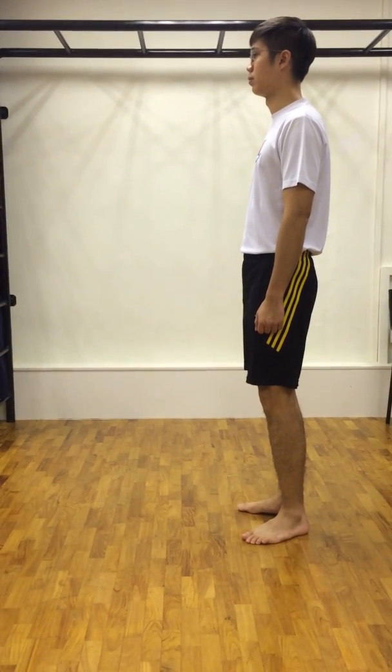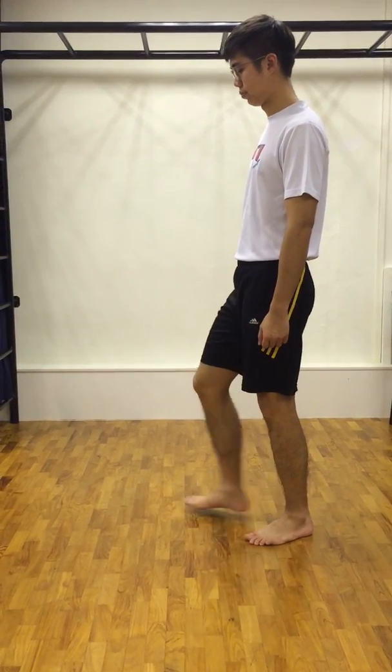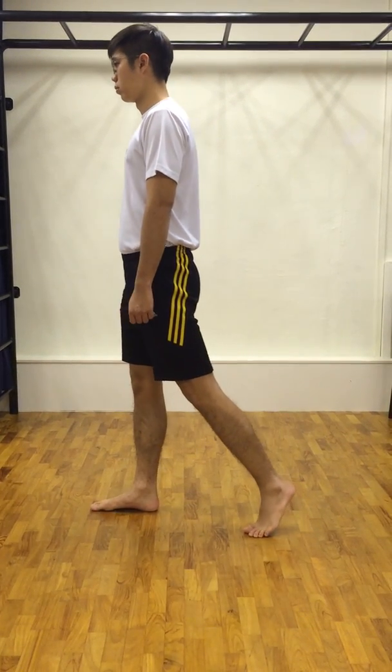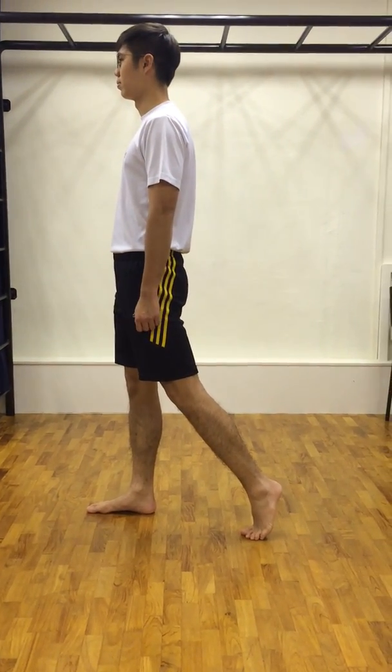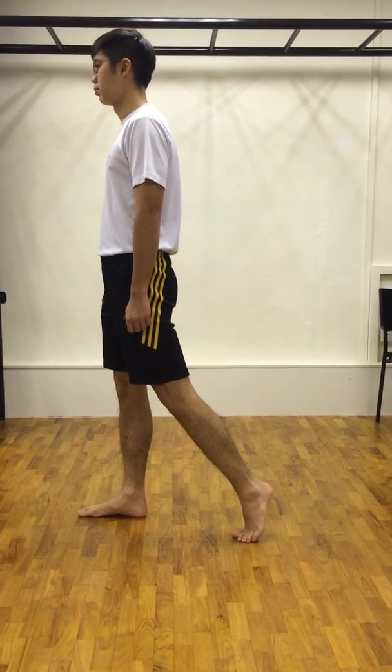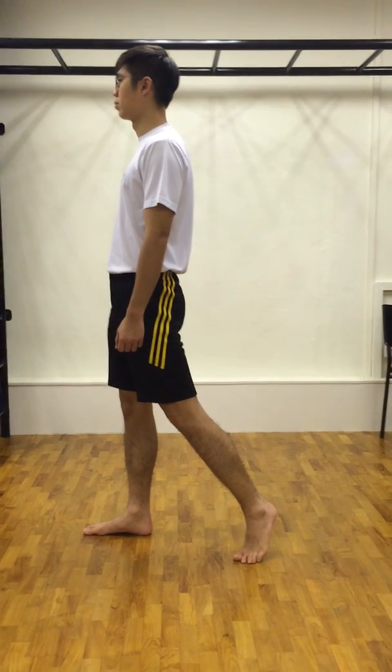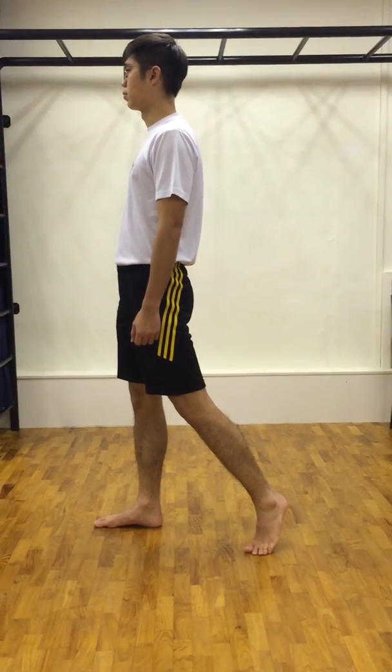Take one step forward with your supporting leg and place your weight over your front leg. Tiptoe on your rear foot and turn your rear foot outwards. Ensure that your pelvis is leveled and that your legs are kept straight.